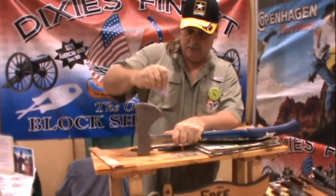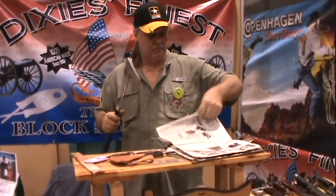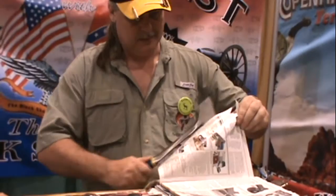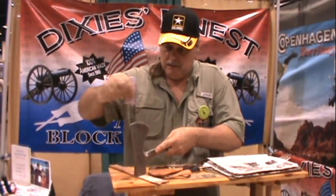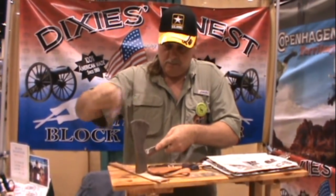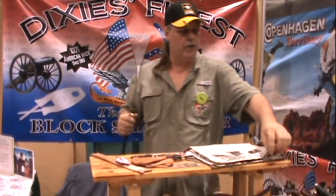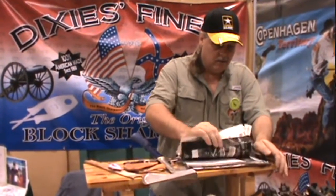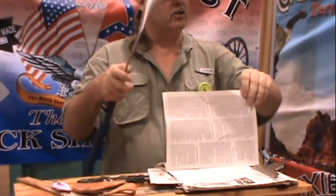American made knife sharpeners. 100% American made, will sharpen anything with a blade. That easy. Anyone got a pocket knife? Sharpening them free here today. Got American made knife sharpeners. Proven — I got the best knife sharpener around today.